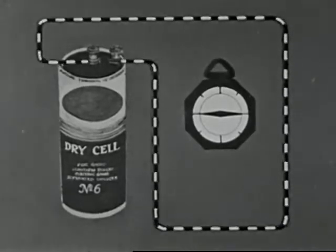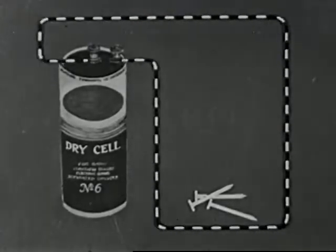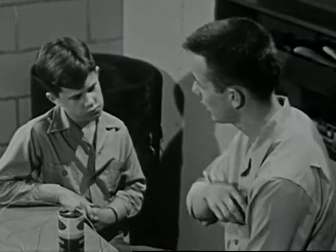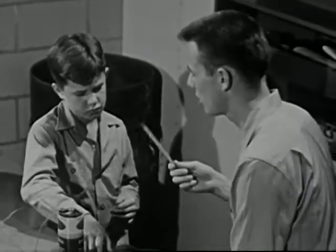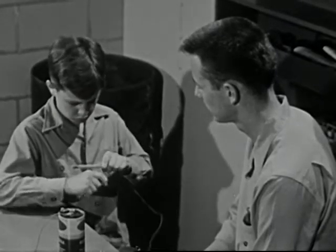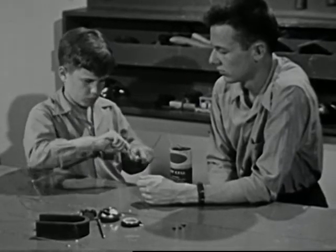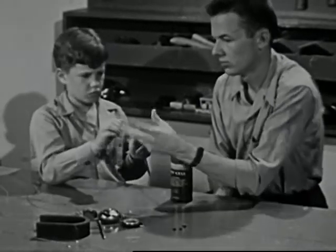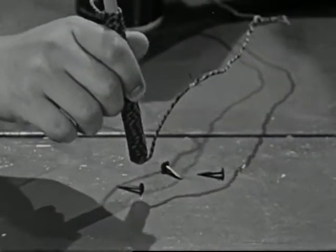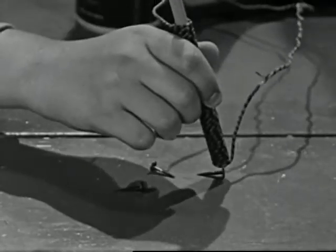But since the magnetic force is spread along the whole length of the wire, no part of it is strong enough to pick up the nails. Now, Larry, wind the wire into a tight coil around this pencil and see what happens. The magnet is stronger, but not yet strong enough to pick up the nails.